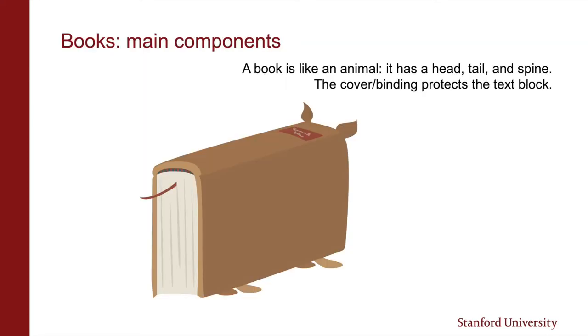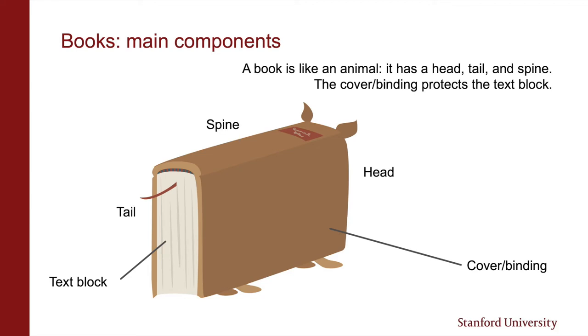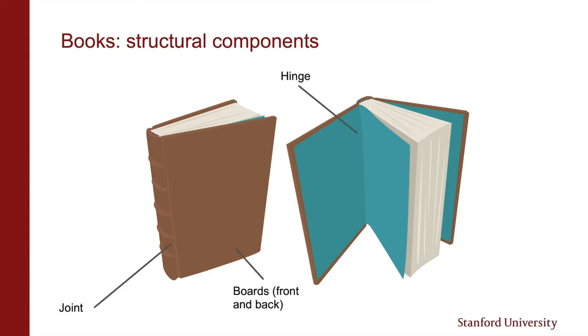Thinking of a book like an animal can help you remember its different components. You have a text block, often made up of gatherings, which are groups of paper or just single leaves. The text block is often protected by a cover, or you can also call it the binding. The top of the book is the head, the bottom is the tail, the side where the leaves of a text block are attached together is the spine, and the opposite side is the fore edge. A book can have front and back boards or covers, and they open along what we call the joint on the outside and the hinge on the inside.